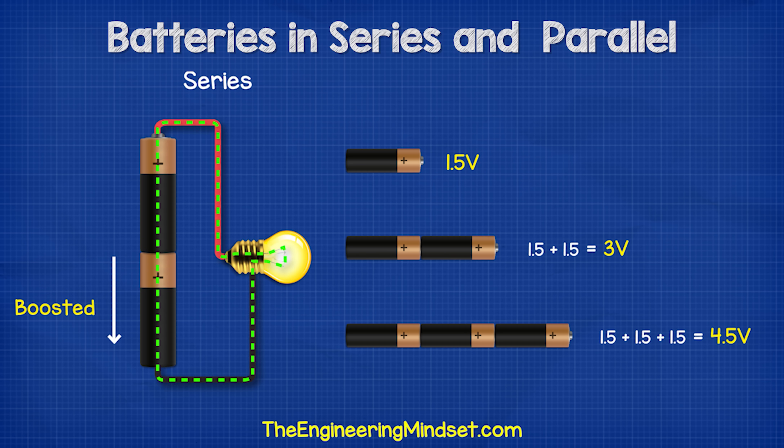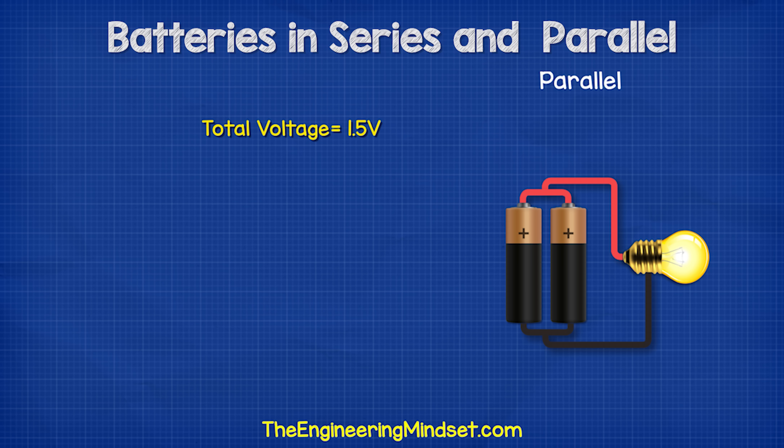The voltage increases because each battery is boosting the electrons that enter it, so we get a higher voltage. If we connect the batteries in parallel, then we only get 1.5 volts regardless of how many we connect together.